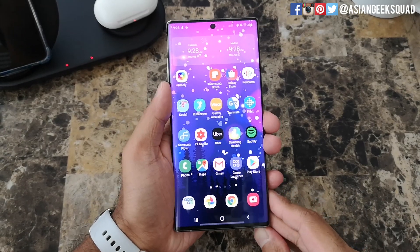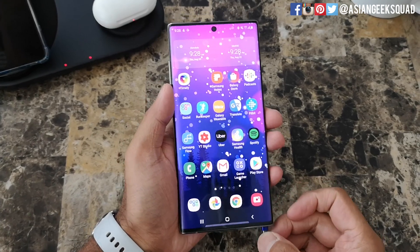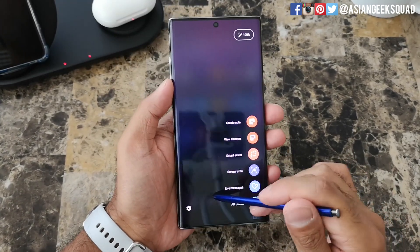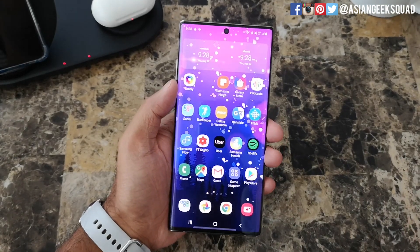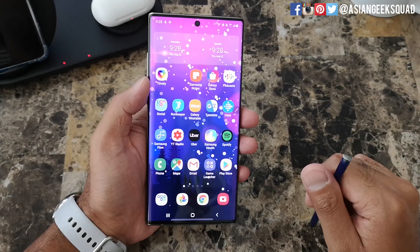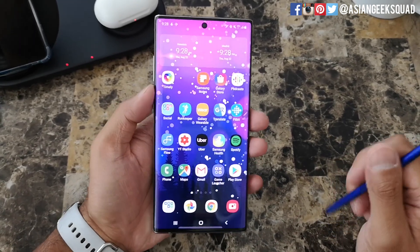Aloha everyone, this is Max with Asian Geek Squad and today we're gonna do a quick video on Samsung Notes for your Note 10 or Note 10 Plus. This video is made specifically for first-time users or if you want to get reacquainted with Samsung Notes using your S Pen. Alright, let's go ahead and get started.